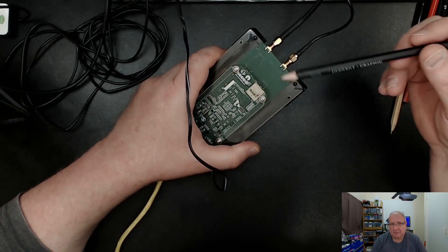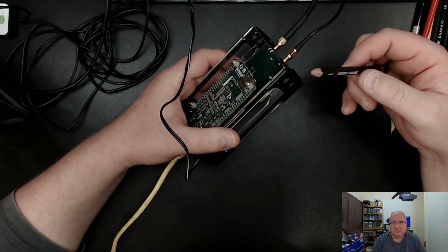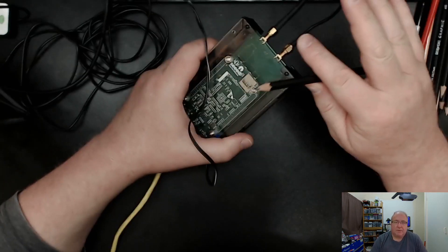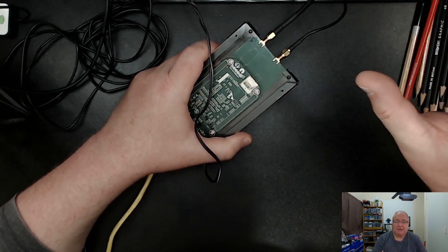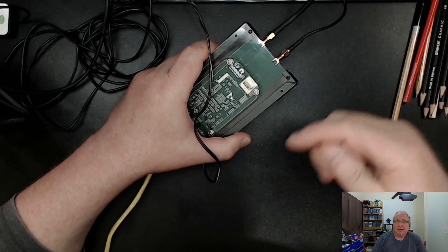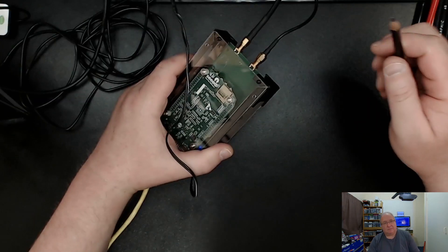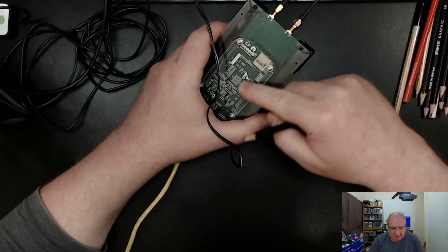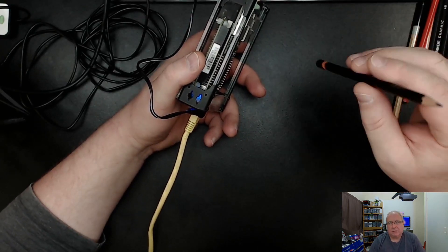The first thing people do is push the SD card into the slot, and when they turn it on it goes into some kind of weird loop and they get themselves into a pickle. The best advice I can give you: when you get the device, open the box, take the SD card out, put it back in the box, and store it somewhere safe. You're not going to need that SD card unless you really run into trouble.